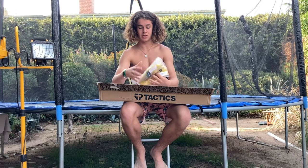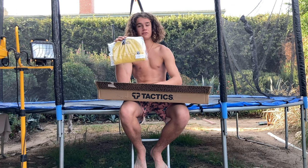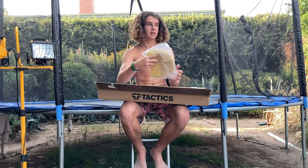This beanie is humongous — holy crap, that's huge. I had to spend over $65 to get free shipping, so I just bought a beanie that was like $70.